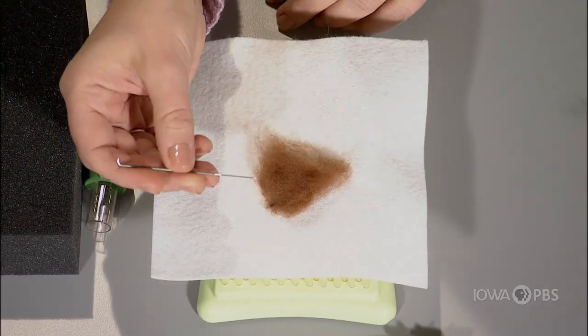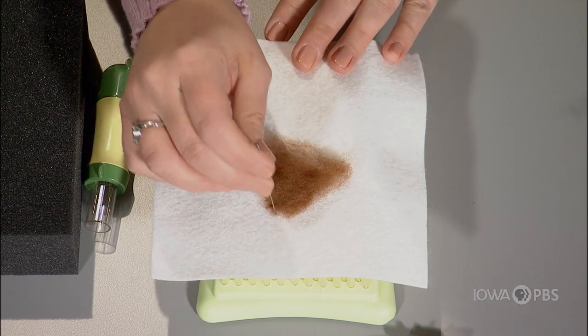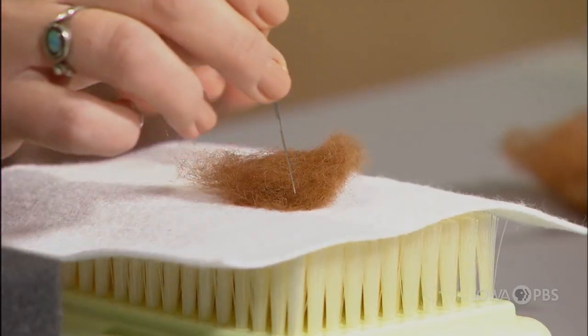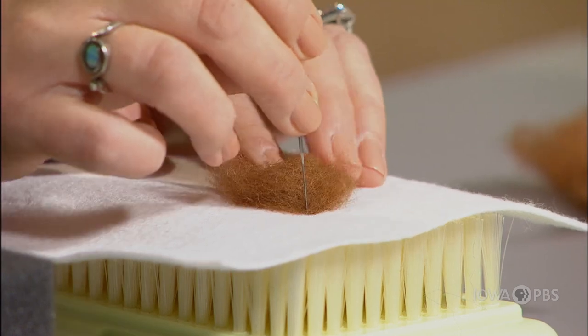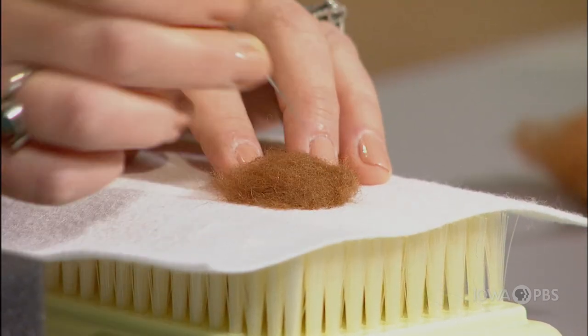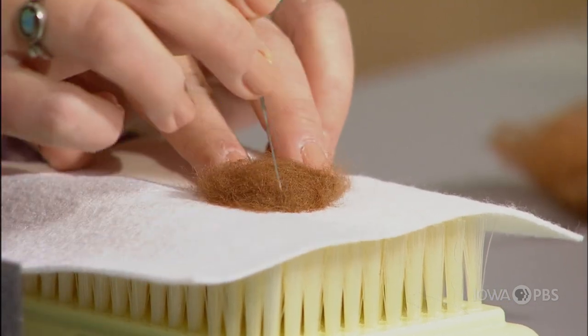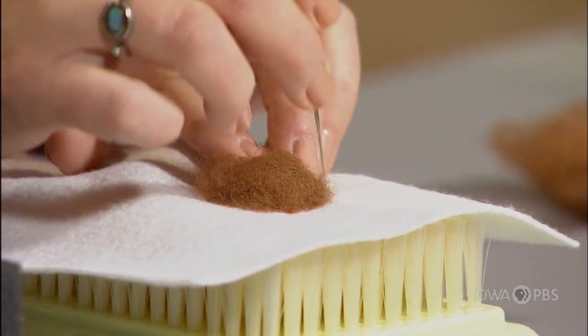The key to needle felting is to keep your needle vertical. That will prevent your needle from breaking. And you don't need to push down very hard. You don't need to push down very fast. The barbs are just at the very, very end of the needle, so really a light, gentle poking works well.